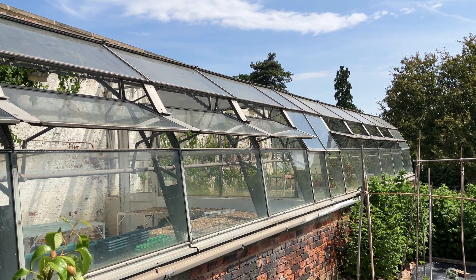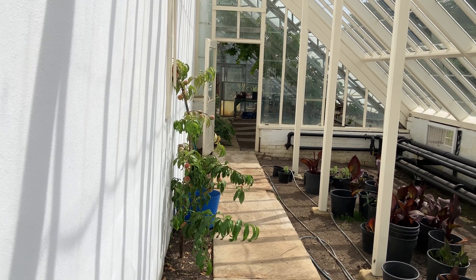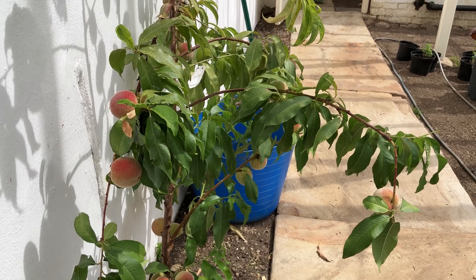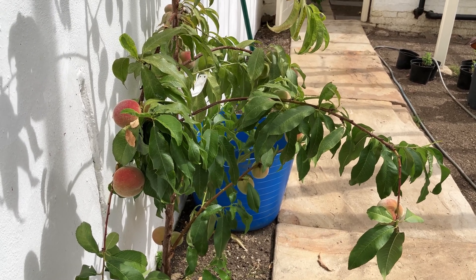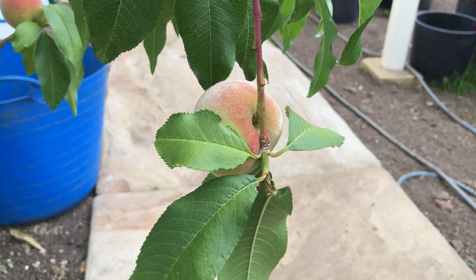Third, protect the branches and leaves of your peach tree from rain, because peach leaf curl fungus needs moisture to infect the leaf buds. By keeping the tree dry from October to May, you can drastically reduce peach leaf curl infection.